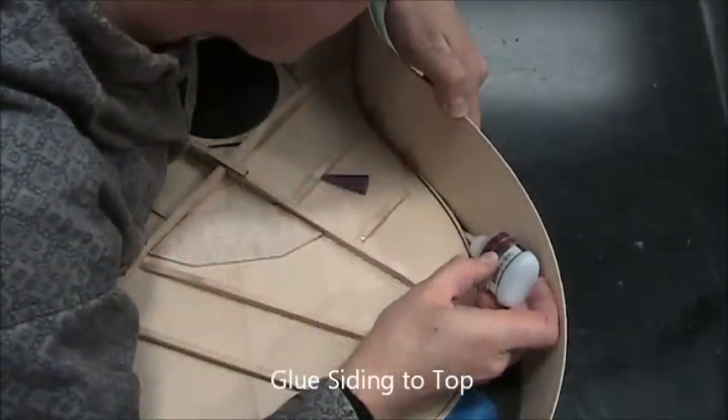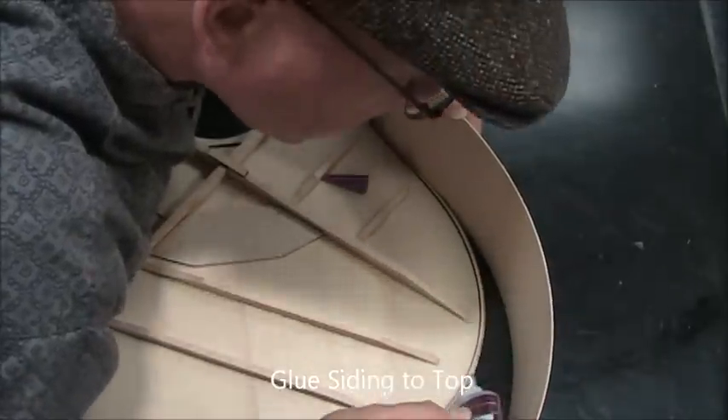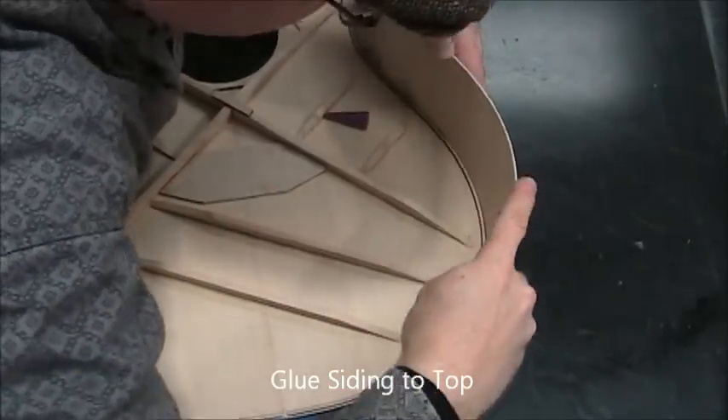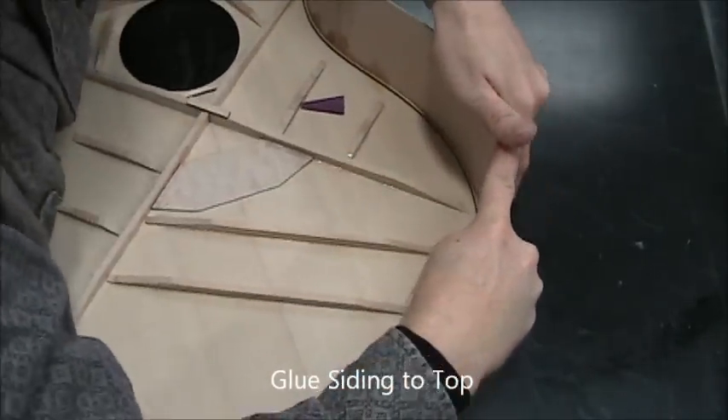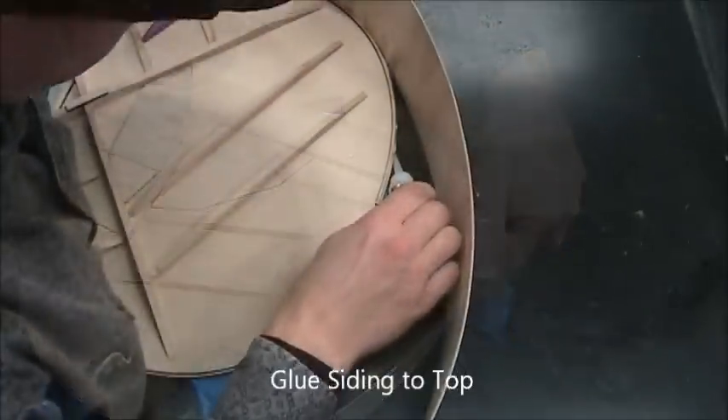Continue the gluing — you can go any length you want really. I go to about the tail block, not quite the tail block. Same deal: pull it tight and push down, then apply accelerator. Now we're doing across the lower bout.